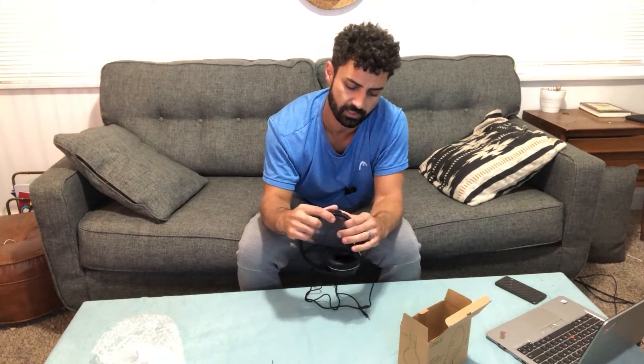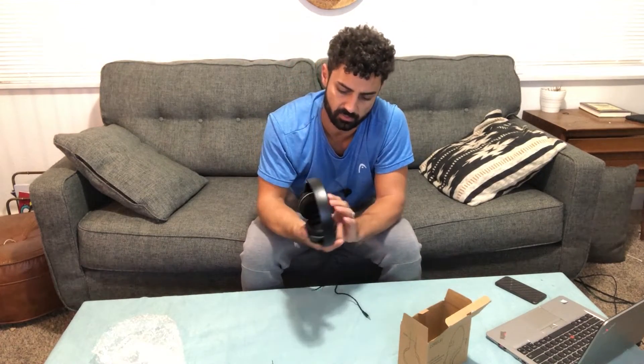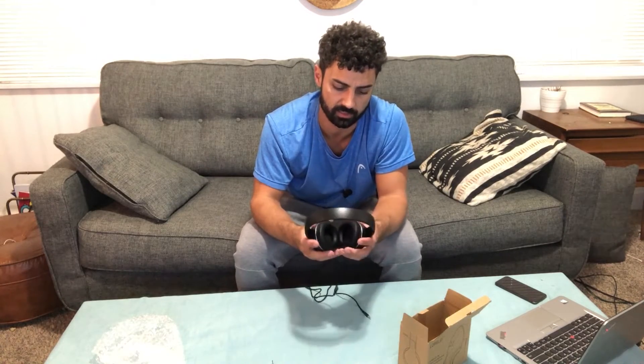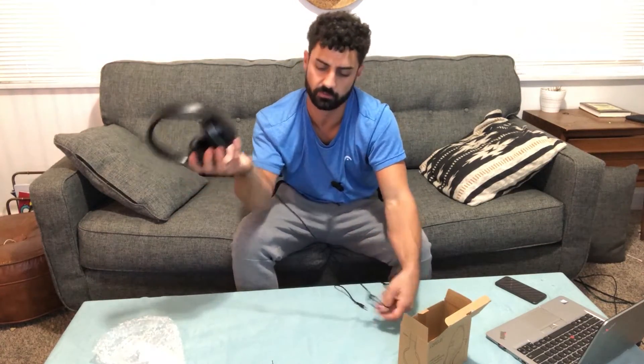These are over-ear headphones, so they'll completely cover your ears. They're pretty comfortable and they do adjust size-wise — plenty of adjustment for all different size heads. I would say these are probably best suited for an adult, though on the smaller setting a young kid would still be able to wear these. They are nice and lightweight.